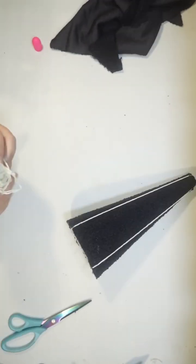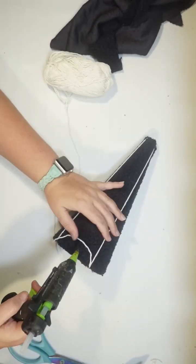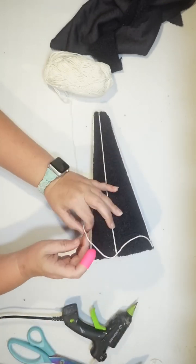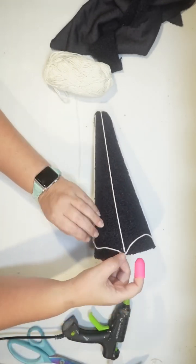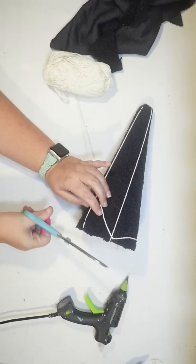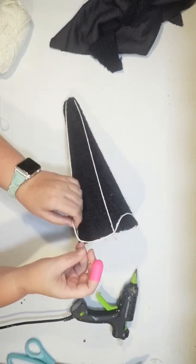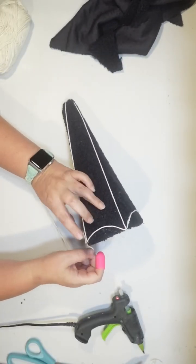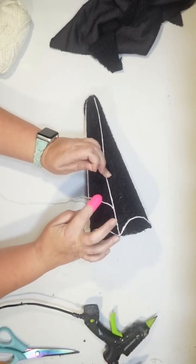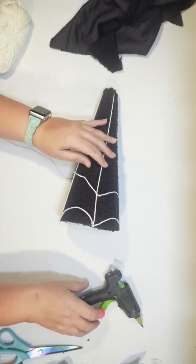Now it's time to do all of the crosswebs — I don't know what you would really call them. They are kind of shaped like an arc. So I'm just going to use hot glue to glue my twine down into that shape and continue using that same piece to go all the way around connecting all of my webs. I don't want the hot glue to show, so I am using a fine tip hot glue gun so I don't shoot out too much hot glue. That worked really well.